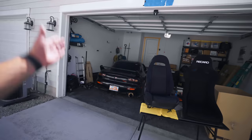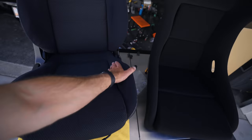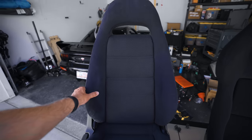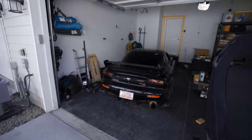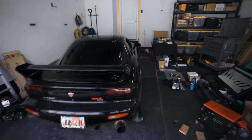It's graduation day. We are officially graduating the RX-7 from the stock boring seats, which admittedly are in absolutely insane condition for a 1995 — that's almost 30 years. These seats are in such good condition that I think they were removed for aftermarket seats at some point when the car lived its life in Japan. That has to be the only explanation.